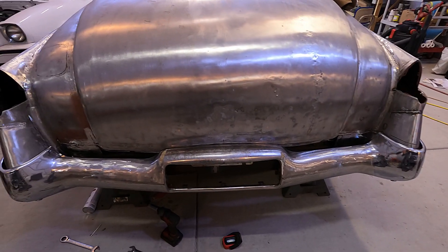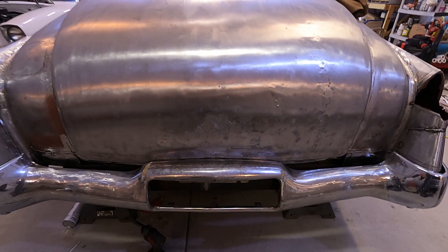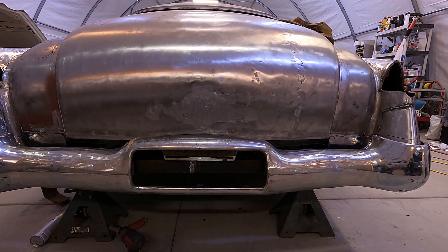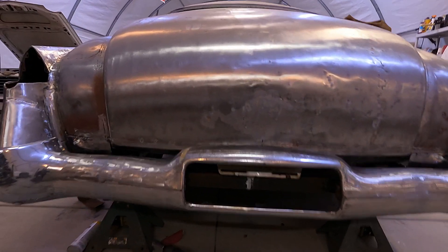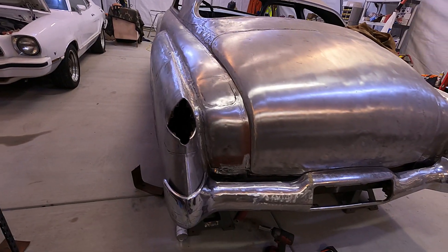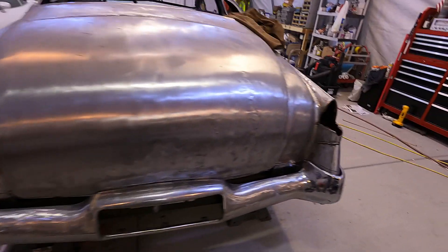I've got it mounted on — it came out pretty good. I've still got to adjust a little bit and clean up some more welds on it, but yeah, it came out pretty nice. Now I've just got to take it back off, slot some holes in the bumper bracket, and then clean up the bumper bracket.